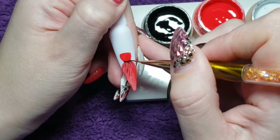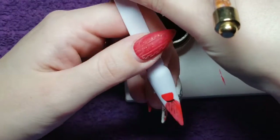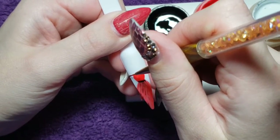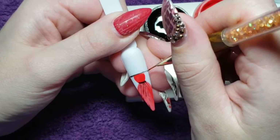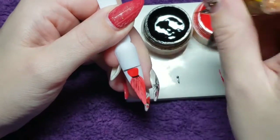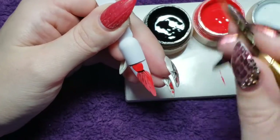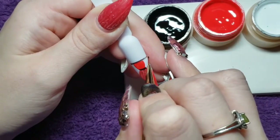One thing people ask me a lot and struggle with is creating depth in a picture. You always have to sort of know in your mind how to break that down. I'm kind of showing you guys this in these next few nail arts — all these black, reds, and whites — because there's a lot of dimension in these. That's what we're creating: depth and dimension.